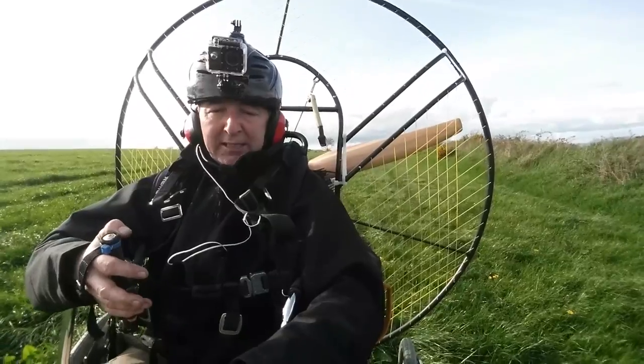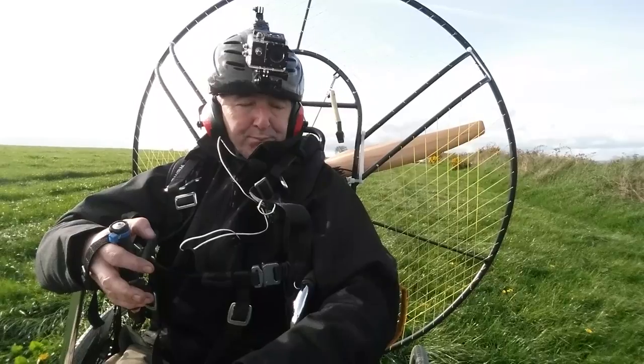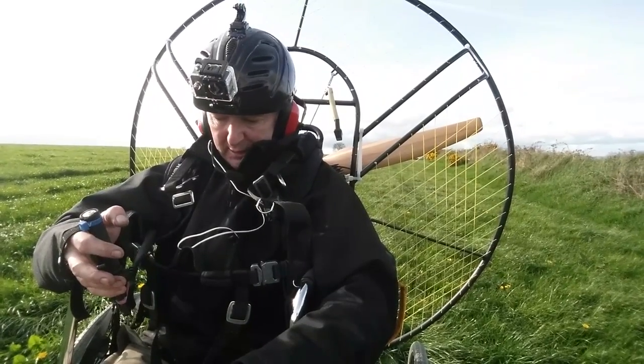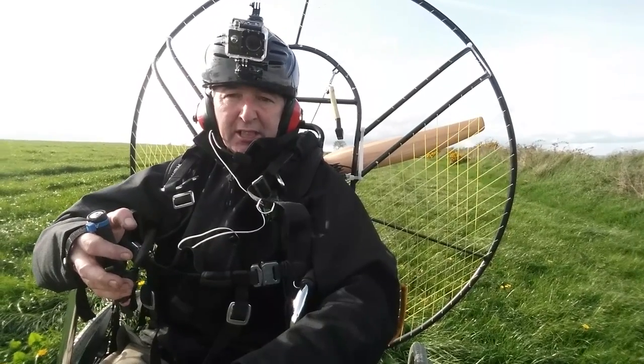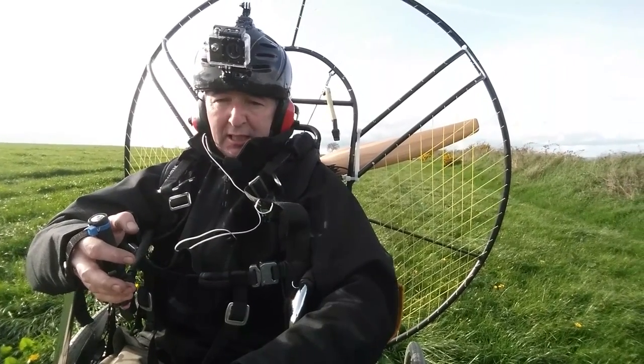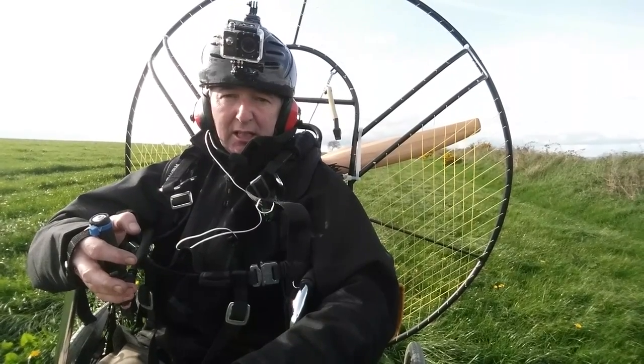The bar under my seat is too close to the back of my leg, so that needs to go back about two feet. I'd love the center of gravity to be lower, but I'd have to redesign the cage and everything — I'm not going to do that. But I might be able to lower it by a couple of inches, two or three inches. I'll look into that.